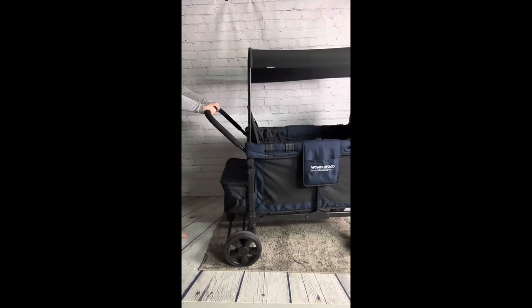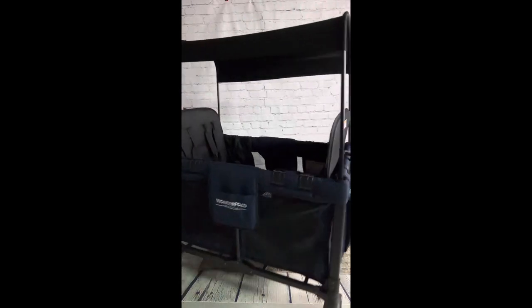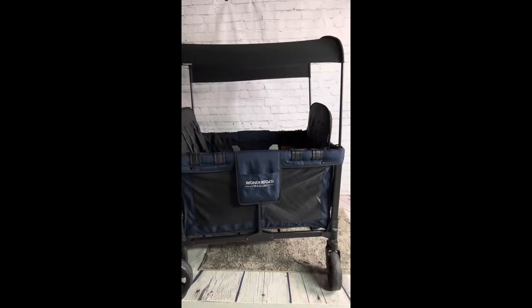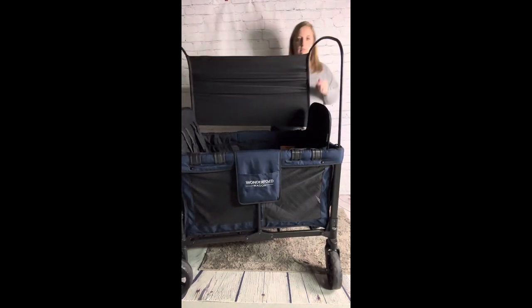In this video you will see the original Wonderfold and some amazing accessories. As your kids get older and they grow out of their first stroller, this wagon is perfect. It's even perfect for first-time moms to eliminate having to buy something bigger when your family starts to grow.